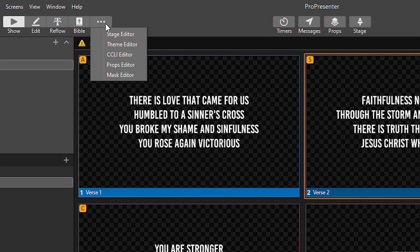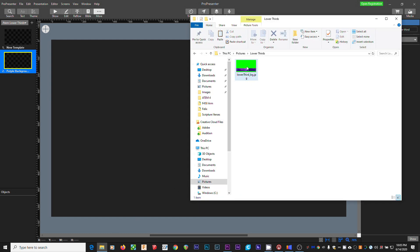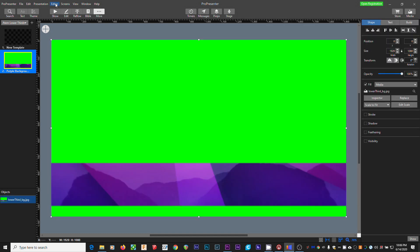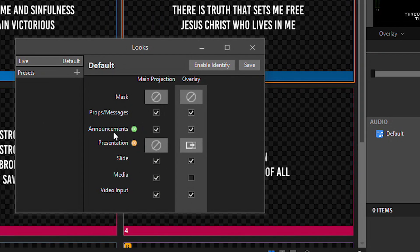Luma keying works great for simple white lyrics, as long as your graphics are pretty bright. The problem is that if your content has some darker areas, you'll start to get holes in the content. So in that case, one solution would be to use chroma keying. To set up a chroma key in ProPresenter, let's create a theme from scratch. In the theme editor, click the plus symbol and give this theme a name — I'll call it 'purple background lower third.' I have an image already created that has green where I want it to be transparent, and a small background bar at the bottom where I want the text to go. I'll drag that into the theme, then go to Editor, Insert, Text, and drag the text box to fit my background bar. Then under Screens, Edit Looks, select this theme for the overlay output.